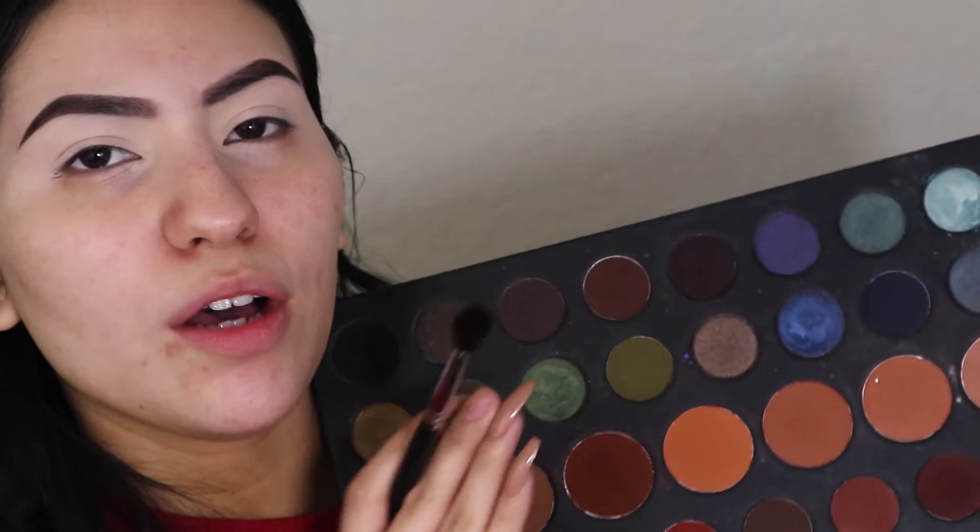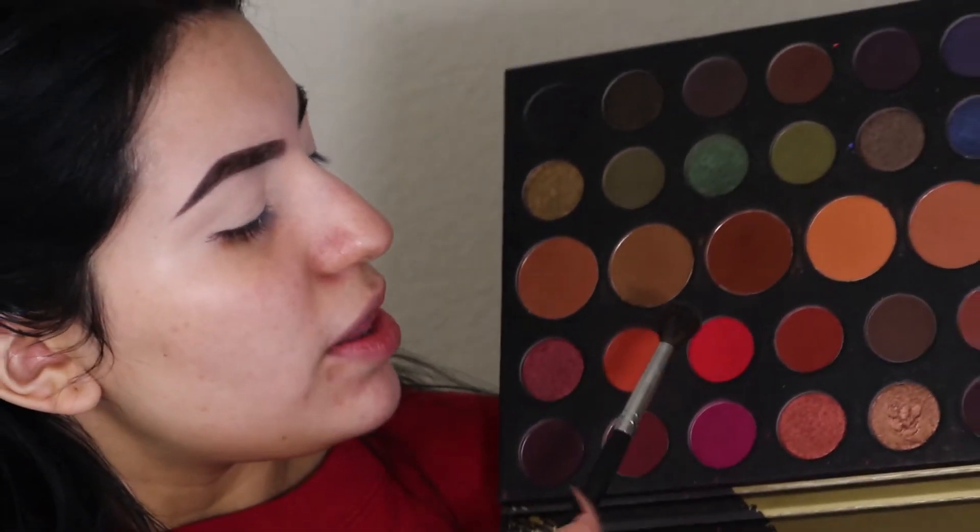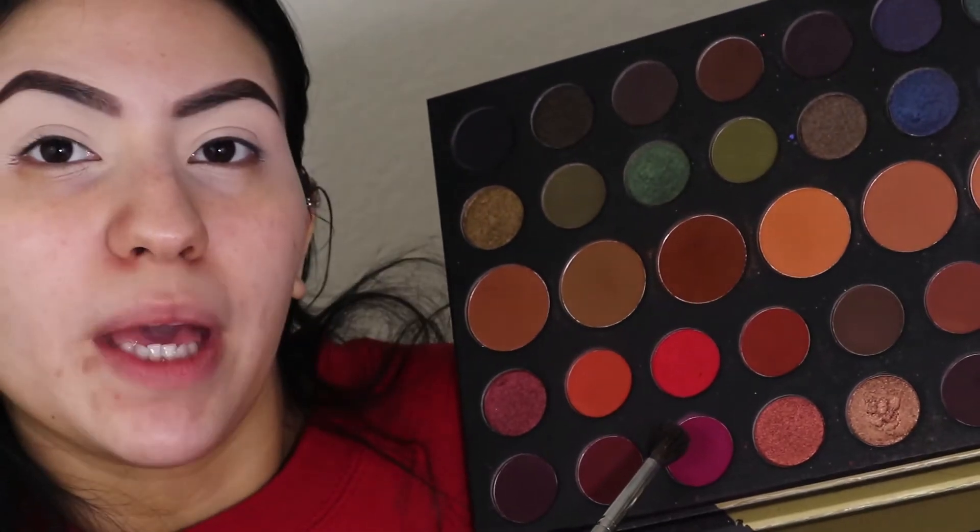I'm gonna take my 39A palette and take a little bit of this orange and this pink. I'm going to use this little brush like this — it really packs on the color so well, that's why I'm gonna use it.